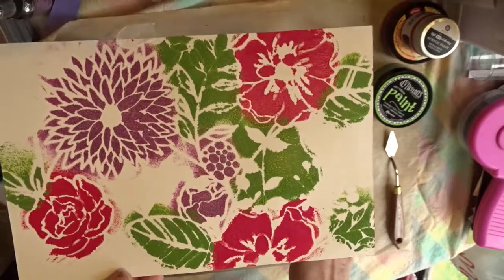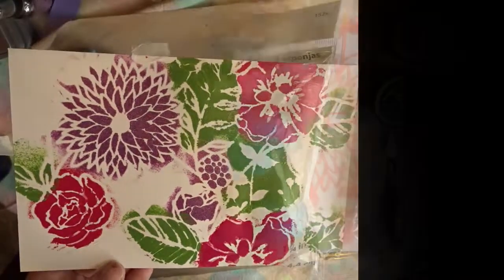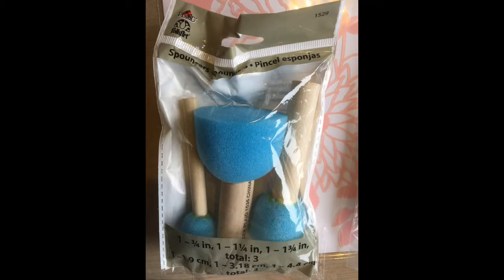That's all for today — happy crafting! And here again is a quick look at our winner. If you liked today's video, please give it a thumbs up, and to see more videos like this, please click on the subscribe button below, and that way you'll be kept up to date with all the new videos that we post. Thank you!